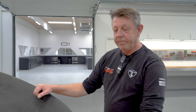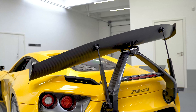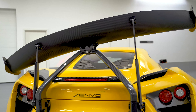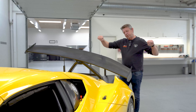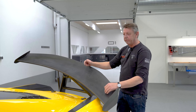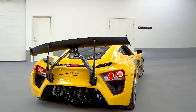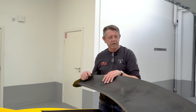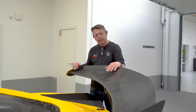Here we have the wing in the twisted position. You can see that the car is supposed to go right, and the wing is pushing the rear end of the car into the corner, while at the same time twisting the rear end so that we are pushing the inner wheel down into the ground to give you grip.